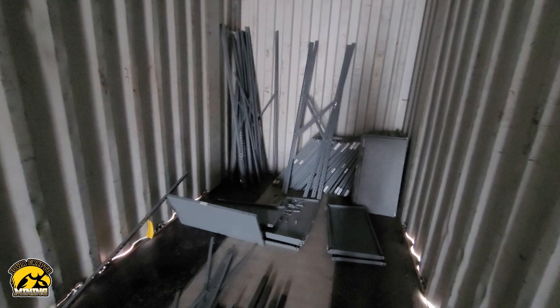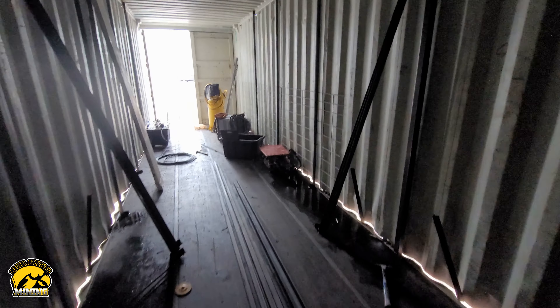We picked up the rest of the shelving this morning. So when he gets here, we'll unload that and get it put in here. We have all the shelving — at least enough to get started — and we should have plenty to finish the whole thing.